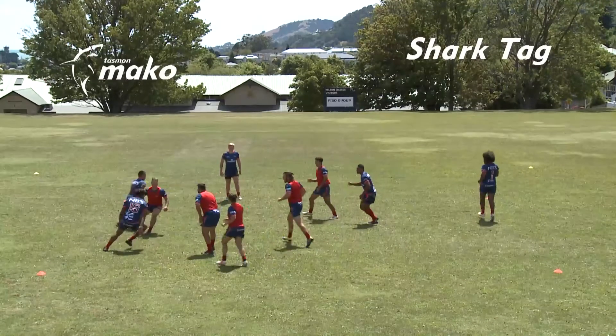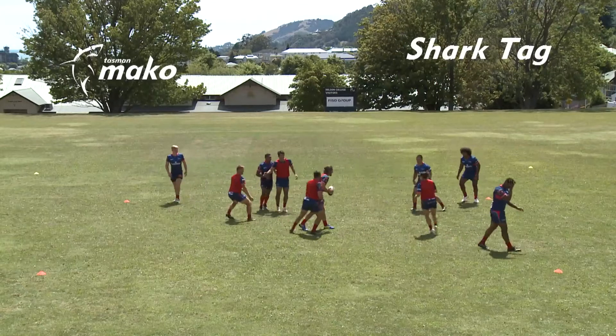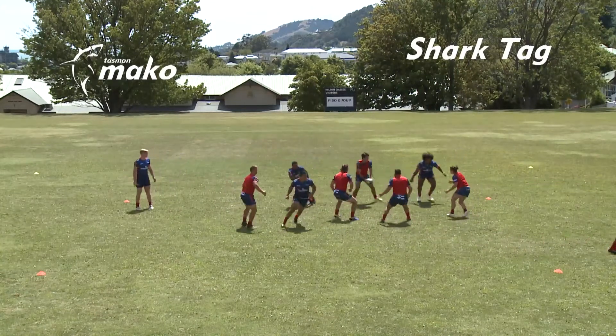Shark Tag. The aim of Shark Tag is to tag as many opposition players within a set time. Start by separating players into teams A and B.